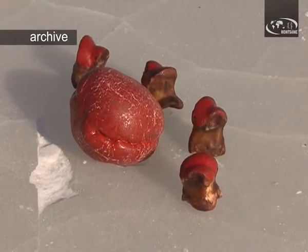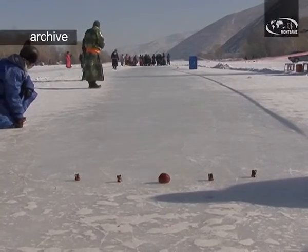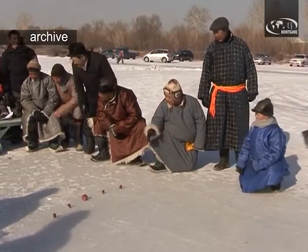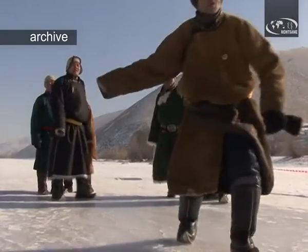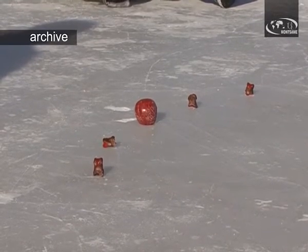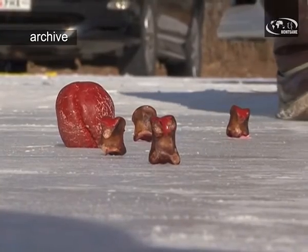On the ice, each player shoots ankle bones of small or big cattle from about 100 meters away. A piece of wood can be used instead of an ankle bone, but it is still called an ankle bone. The player shoots nine targets, or ankle bones, which represent specific scores. The central target has five points, the biggest number, while other targets have points from one to four.